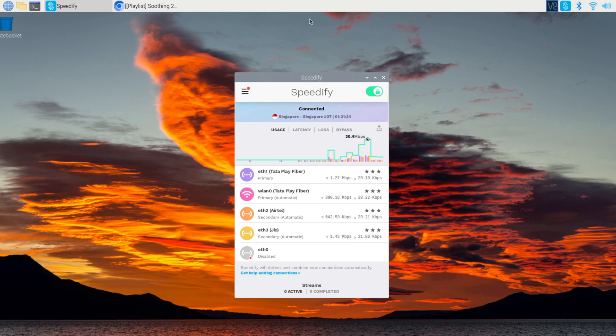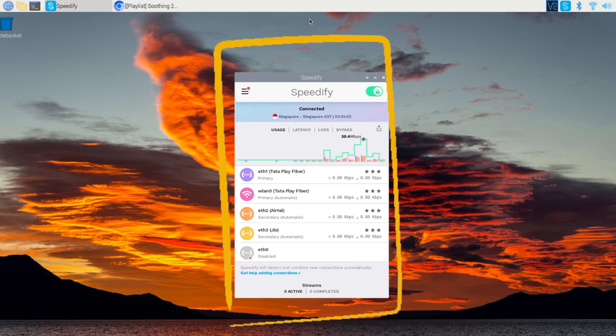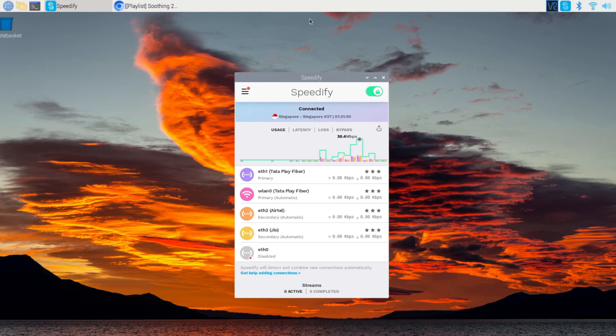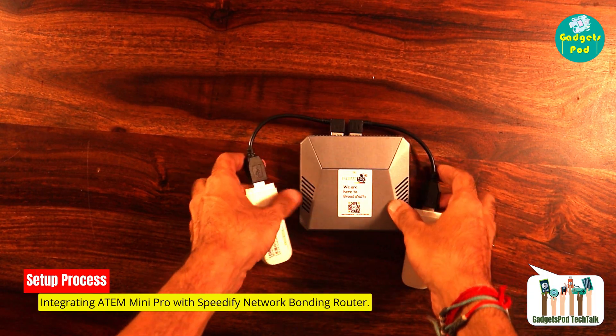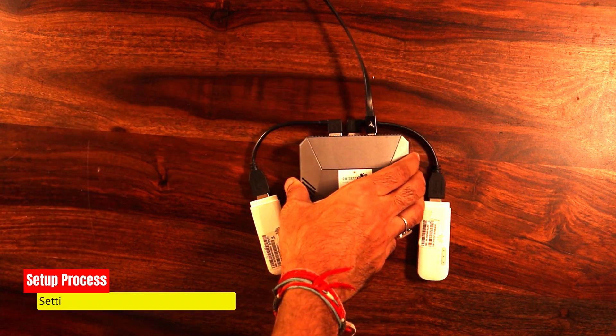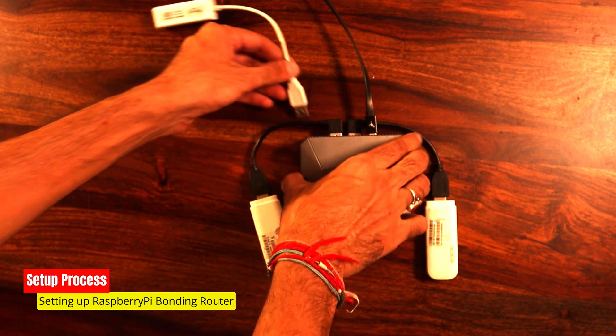With Speedify on board, this Raspberry Pi is working its magic behind the scenes, intelligently managing your connections and bonding them together to create a virtually bulletproof network. Buffering and lag? Say goodbye to those woes. With our Speedify network bonding router good to go, let's dive into the setup process and seamlessly integrate it with our ATEM Mini Pro.